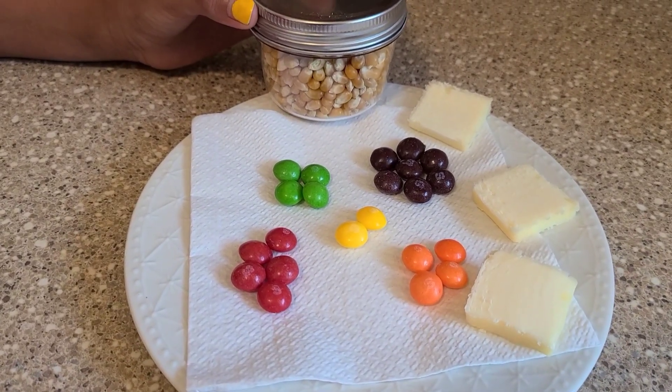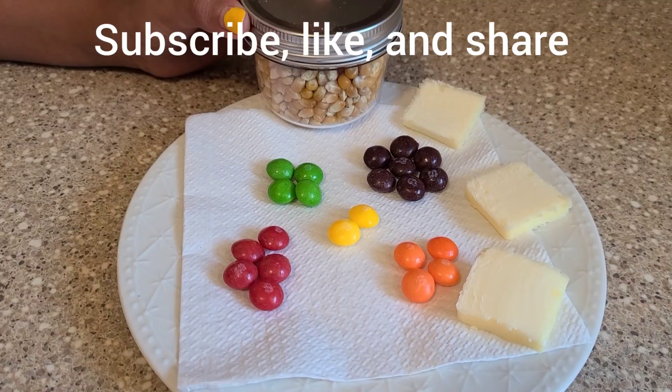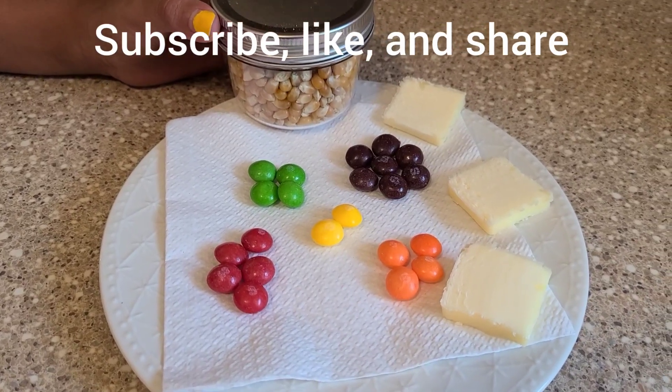And when the burner is on, make sure to have adult supervision. That's really important, okay?